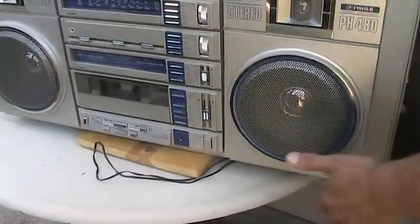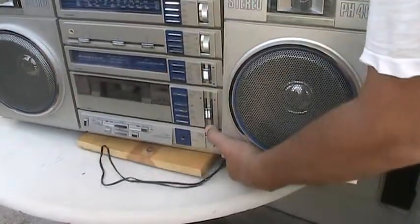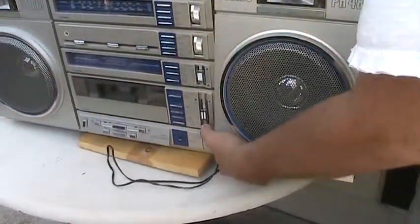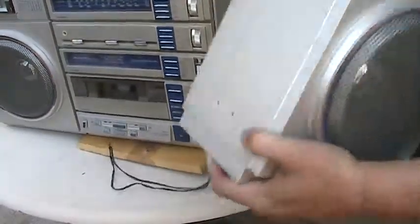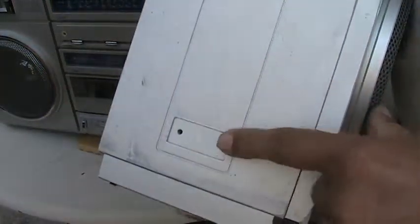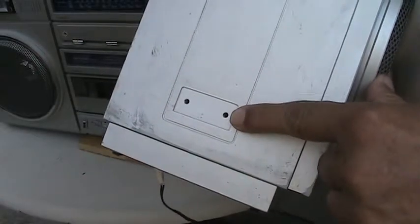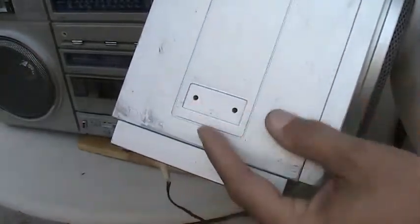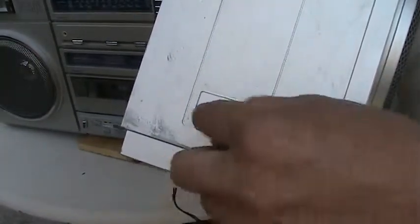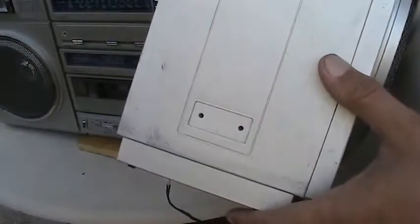Now this one here is missing the little tang that I showed you earlier, so therefore it just rotates on here. This one is missing the corresponding little tab that goes on there. That's missing that on the outside, and then the corresponding plate that matches up to the inside — that the tang screws into — is simply magnetized on the back of the speaker on the magnetic cell.